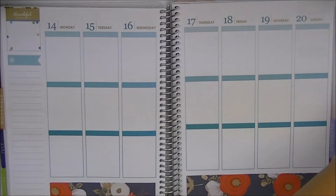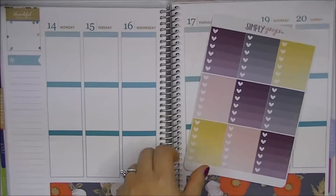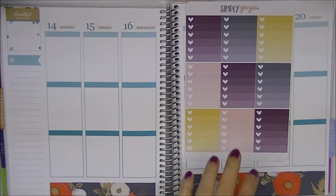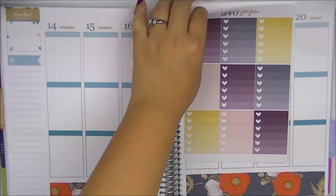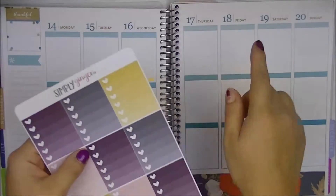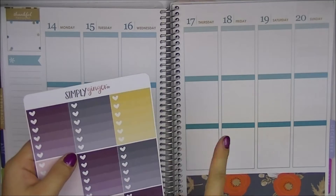Now we're going to work on our ombre heart checklists because I want to get the colors out. I'm doing kind of a fanning thing — I like doing that recently with all my spreads. If there are enough colors, I like to fan up the colors. Because I don't like this dark charcoal color as much, I'm going to be using that in the middle of the week so we don't have to use it too prominently.